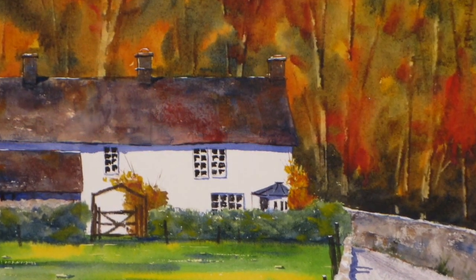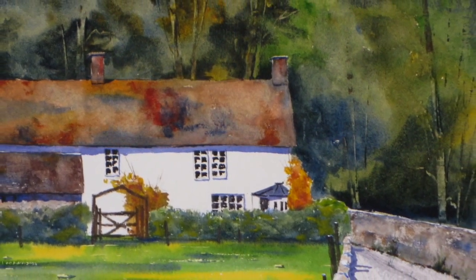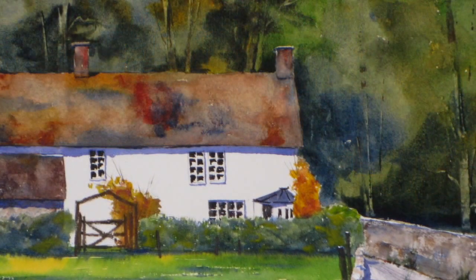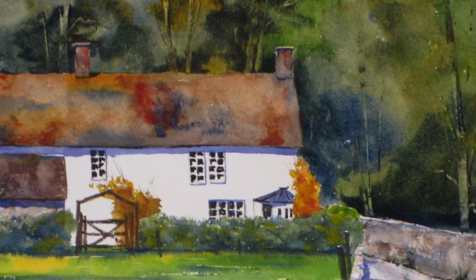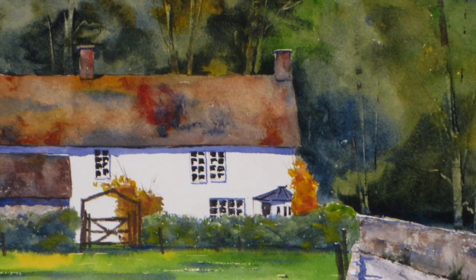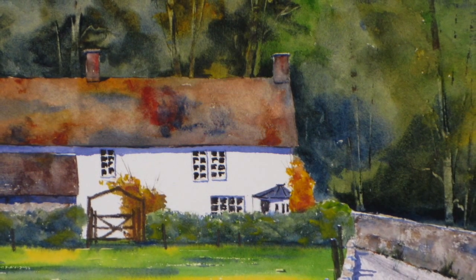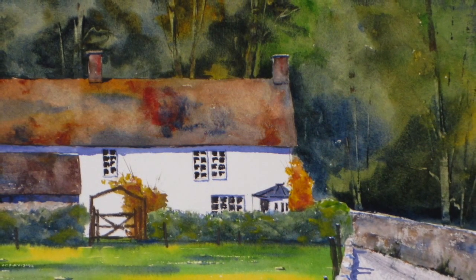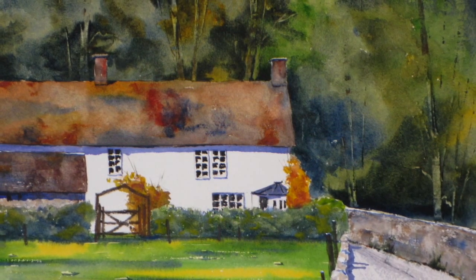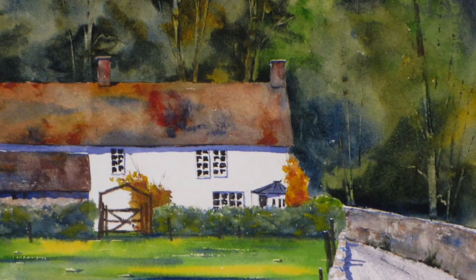So here's the original painting and the corrected one — original, corrected. I hope all your watercolor paintings are successful on the first go. Unfortunately, that's not likely for most of us. But as this slideshow indicates, it is possible to make changes, sometimes major changes, to improve your completed paintings.